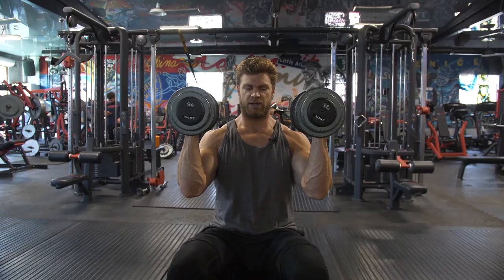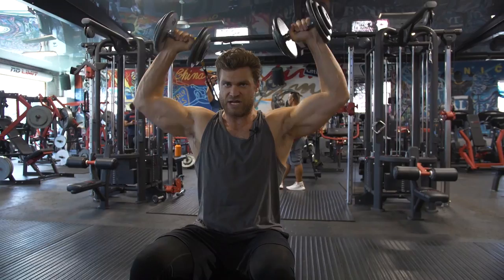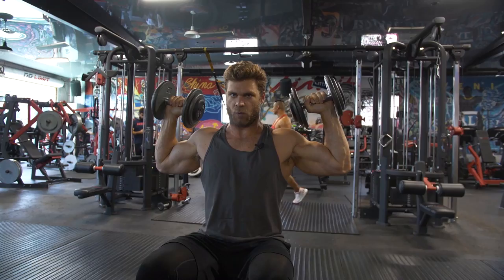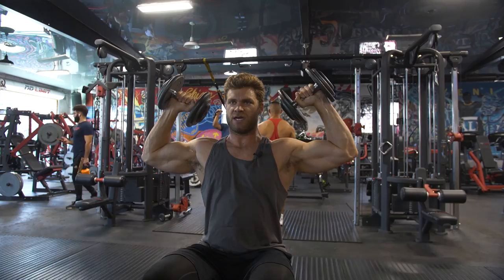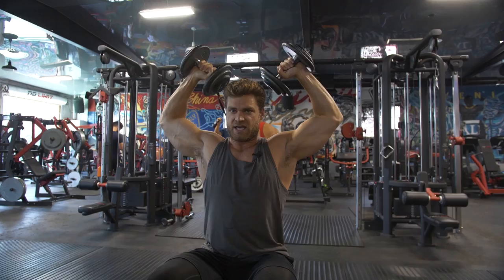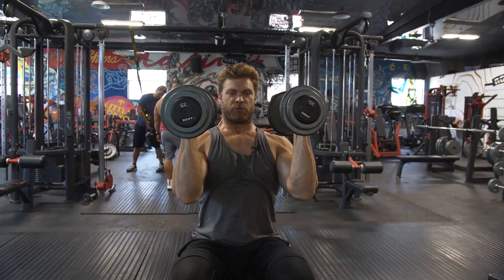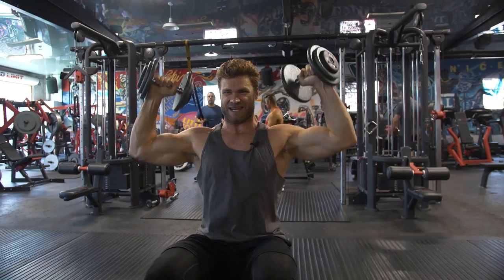Unlike the Arnold press where your palms face you with a full rotation at the wrist, the Scott press involves less wrist rotation and more rotation in the shoulder joint — external rotation. You bring the dumbbells wide to start, then elevate your shoulders. This motion goes from depression to elevation, with a slight elbow extension, and the dumbbells follow an arching path as you combine the external rotation with the elevation.